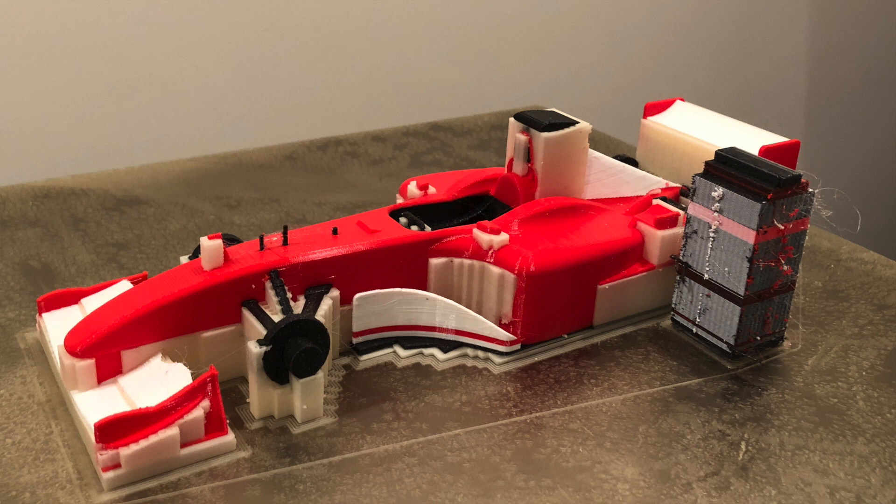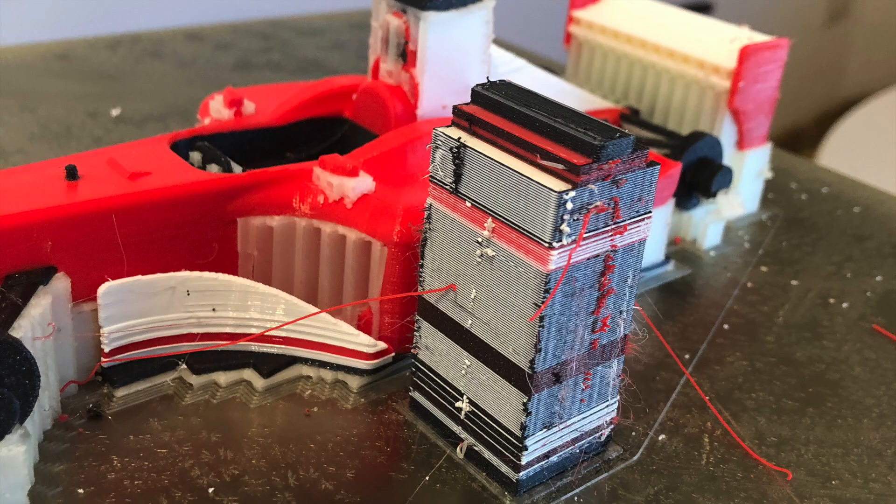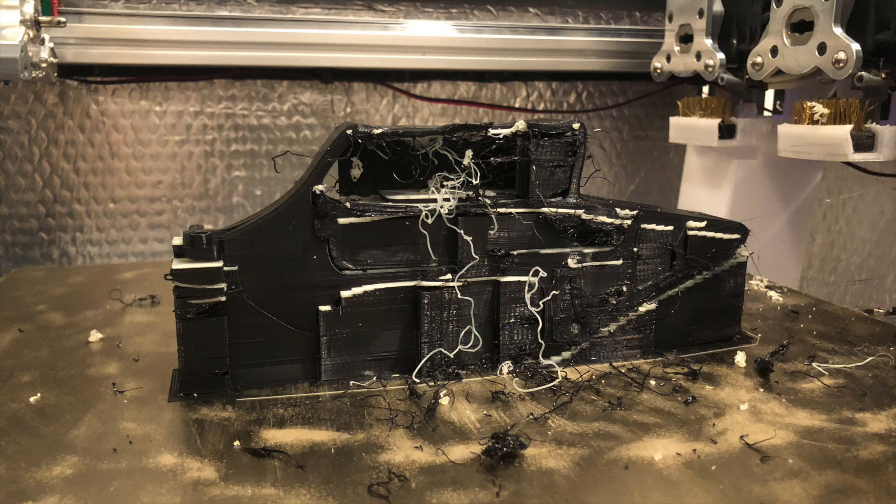I even committed the cardinal sin in tool changer 3D printing by using the dreaded purge towers. Even with these purge towers, the strings and blobs could accumulate and eventually collide with the nozzle, ruining the print.